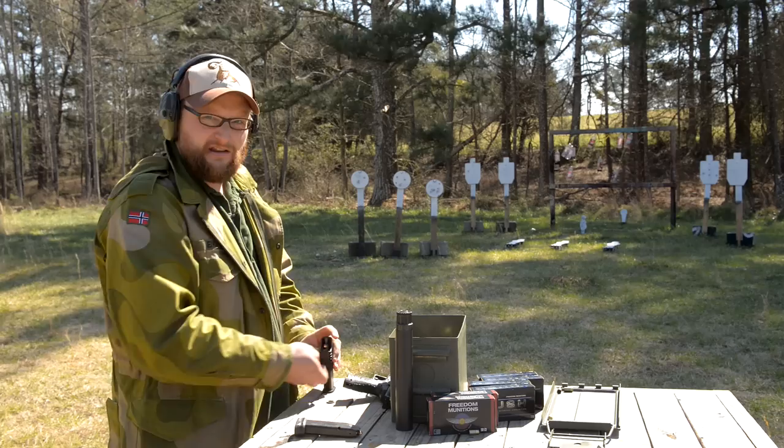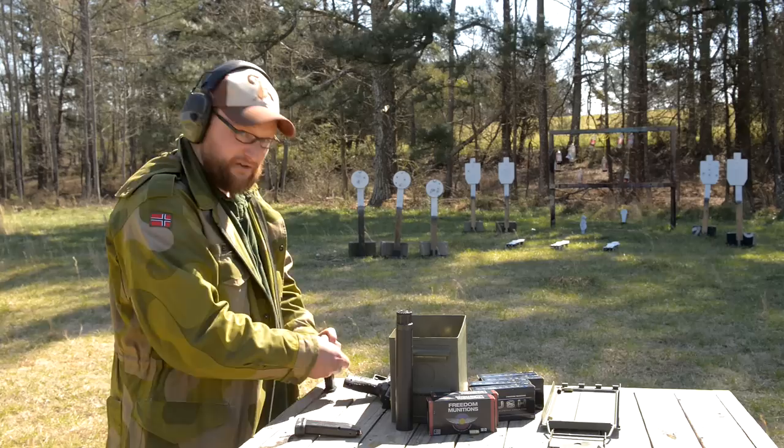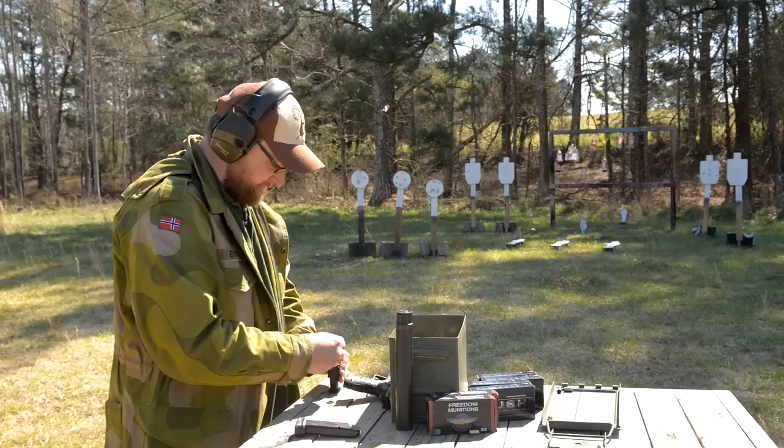The mags load pretty easily with the mag loader. If you're not using the mag loader, the springs on these magazines are a little bit on the stiff side. So if you don't have really strong hands or good manual dexterity — if you're a small-framed or elderly person — the magazines are a little difficult to load without the magazine loading tool.